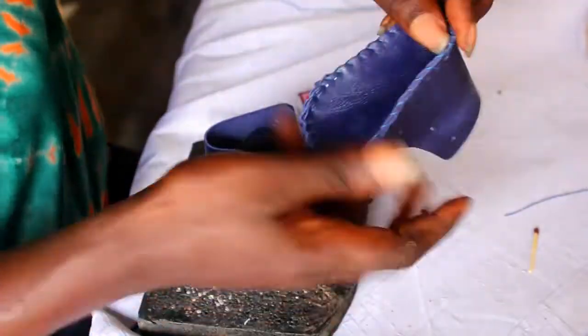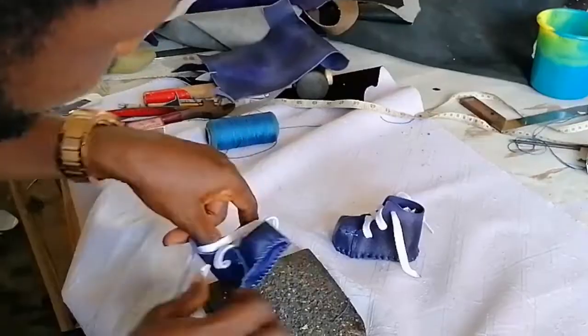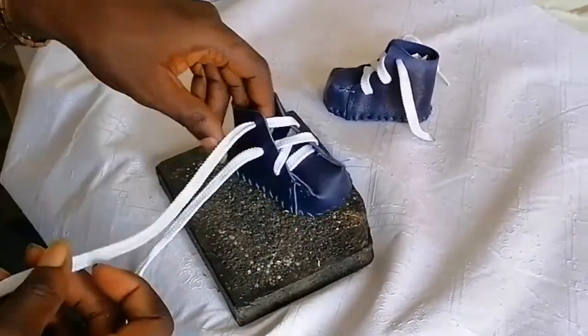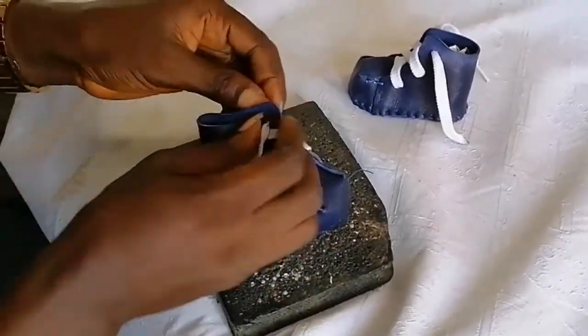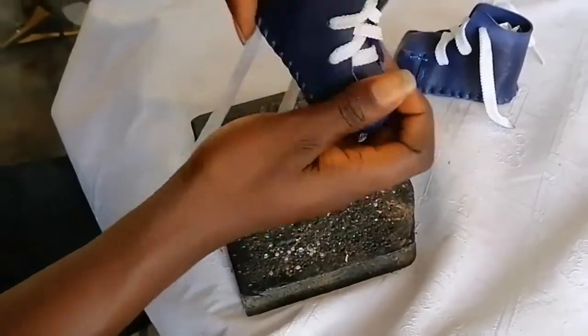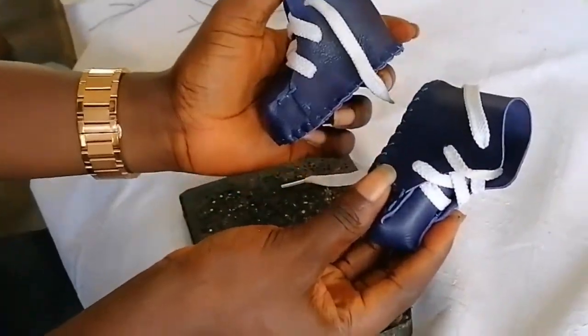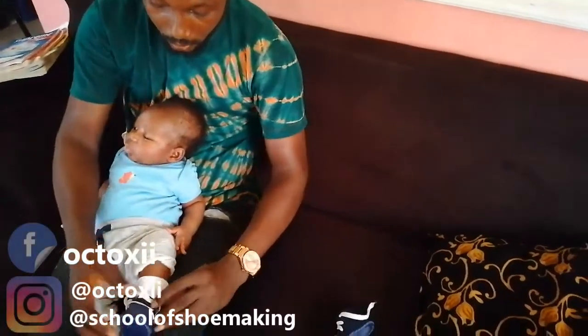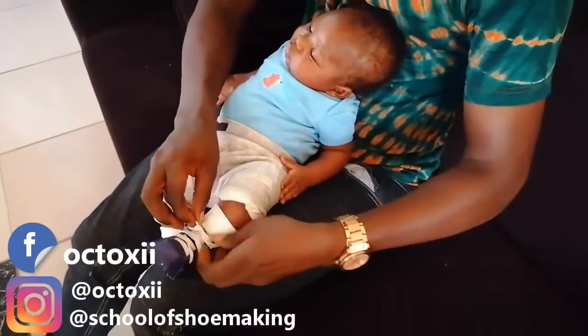I'm done with the stitching — as you can see it has formed the shape. The next thing I'll be fixing on it now is the shoelace. We are fixing the shoelace on it to be able to adjust it on the foot very well. It's all stitched round, all stitched round.